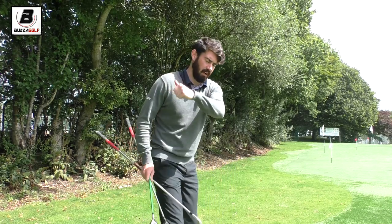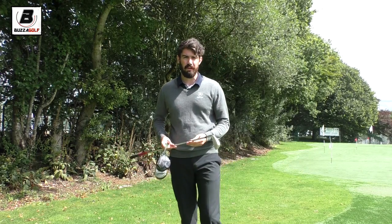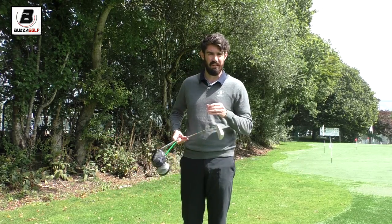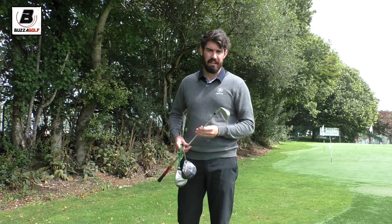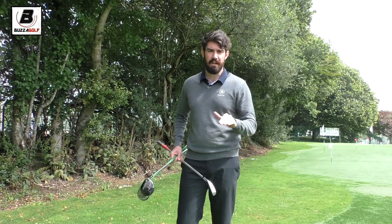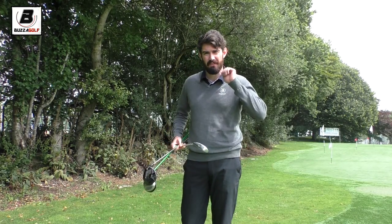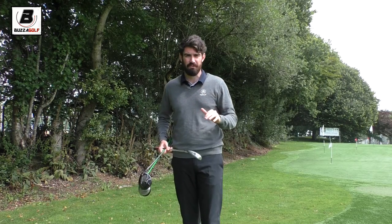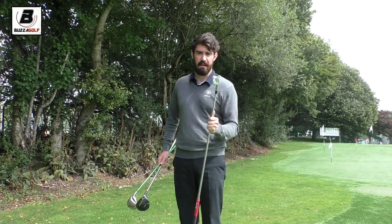I'm a guy that delivers the club quite from the inside, so I'm a bit of a drawer of the golf ball. Never really got on very well with utility irons or your typical hybrid. So I'm finding this one goes out like a rocket — I can really chase it down the fairways. I've had a five-wood in the bag in the past but felt like off the tee it was going too high, so if there's any wind it was harder to control, and I was giving up too much distance because it would land soft. Really happy with this one.